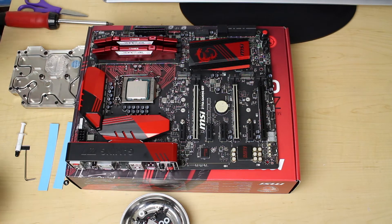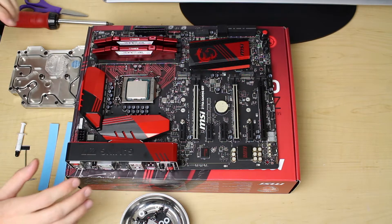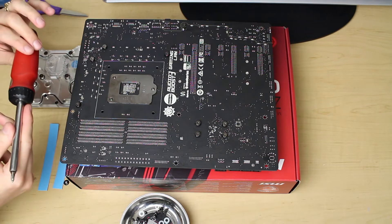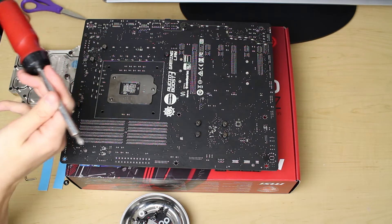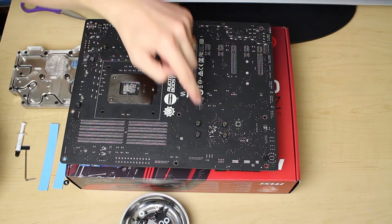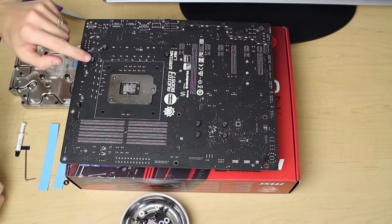Step one would be to install your CPU — as you can see I've already installed the RAM as well. We're just going to flip the board over. You'll need a pair of scissors and a regular Phillips head screwdriver. Taking our Phillips head, we're going to undo these four screws right here. We're not going to undo these other four screws because that is a different heat spreader and we're not working with that at all.